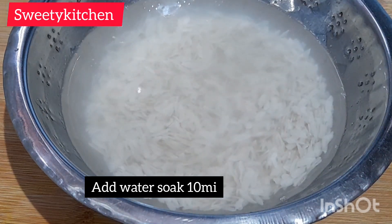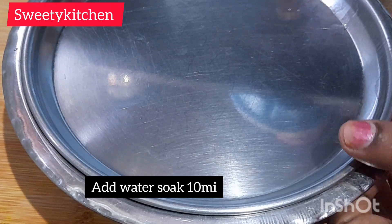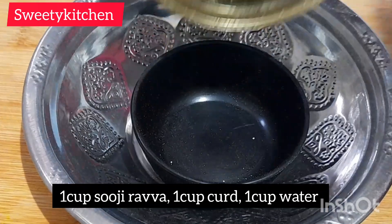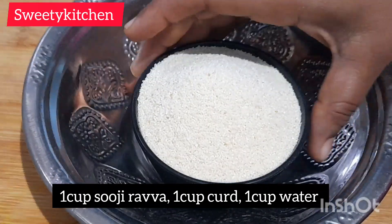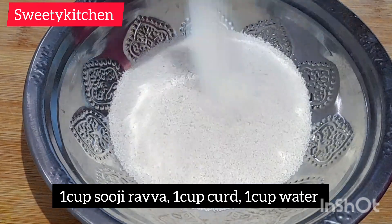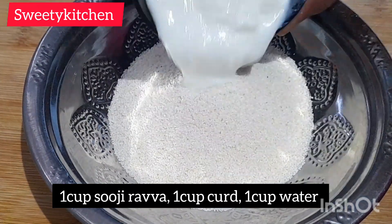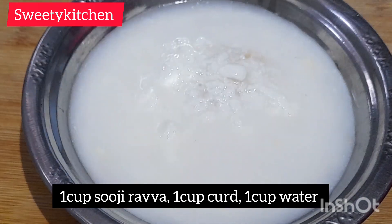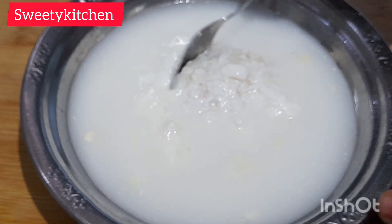We will make the taste very good. We will add 1 cup of mixi-mall. We will mix it and add 1 cup of mixi-mall and make the taste of small mixed.